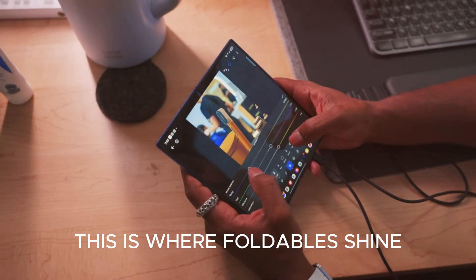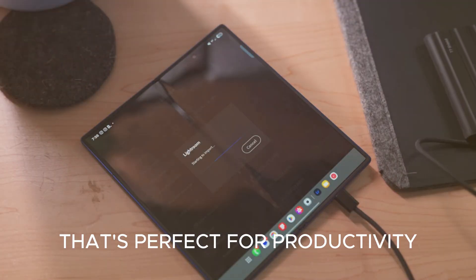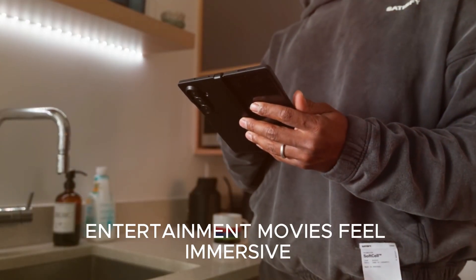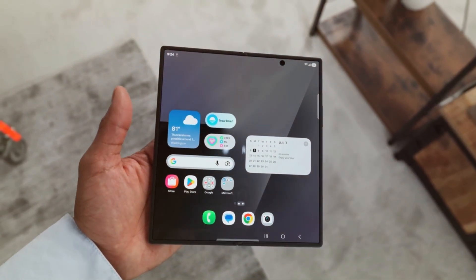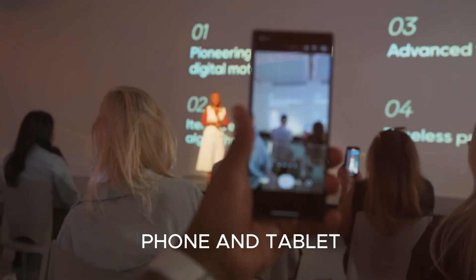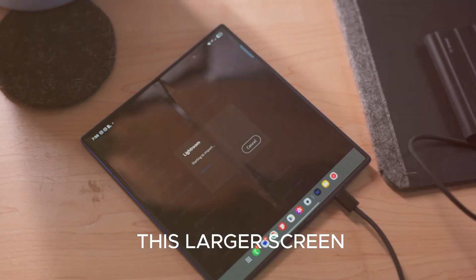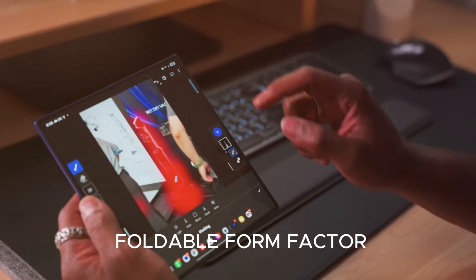This is where foldables shine. You get the portability of a smartphone, but when you unfold it, you're holding a tablet-like display that's perfect for productivity — editing spreadsheets, writing emails, even building presentations on the go. For entertainment, movies feel immersive, gaming feels cinematic, and reading feels natural. For multitasking, open three apps at once — watch YouTube, browse Twitter, and reply to WhatsApp — all without switching tabs. Samsung knows people want devices that replace both their phone and tablet, and the Fold 8 is aiming to be that ultimate two-in-one device.